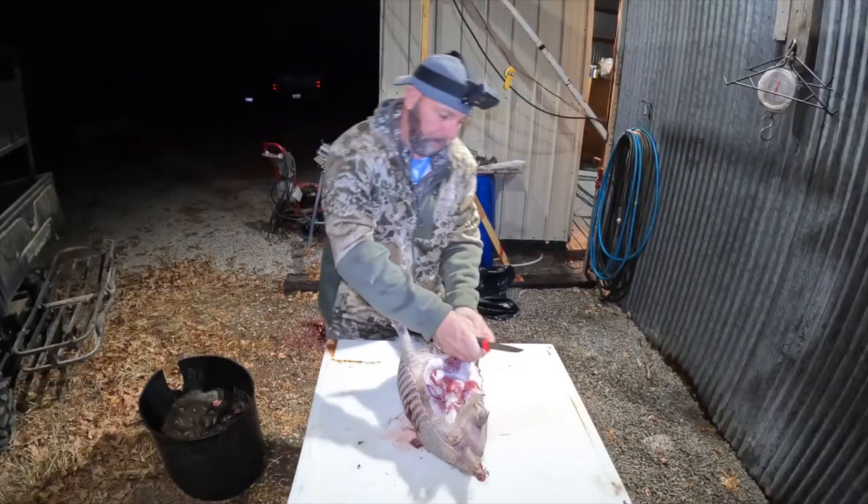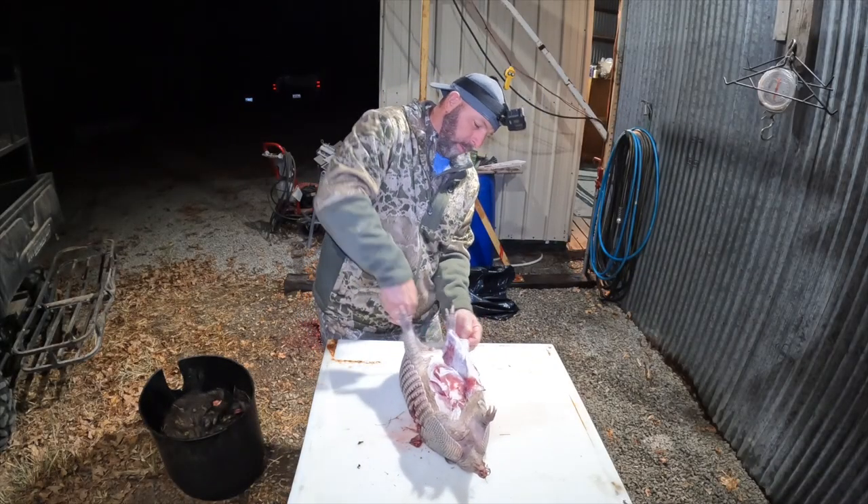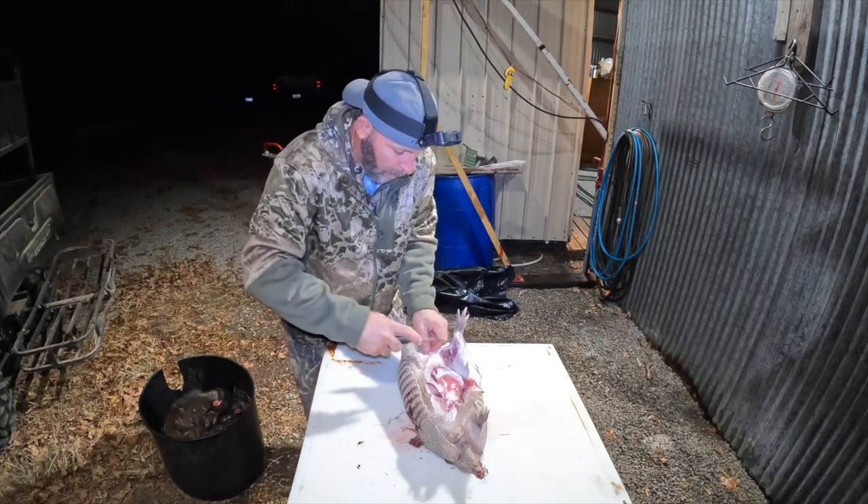We're going to slow cook it and we're actually going to make pulled armadillo. When in Oklahoma, let's just cook some armadillo from Oklahoma.